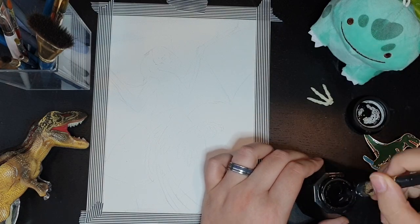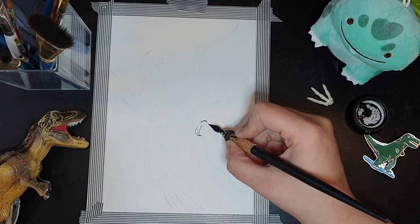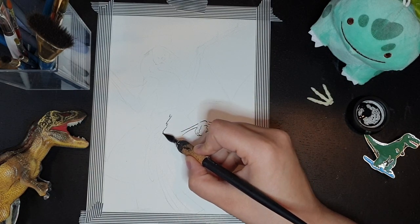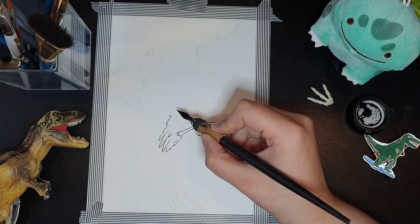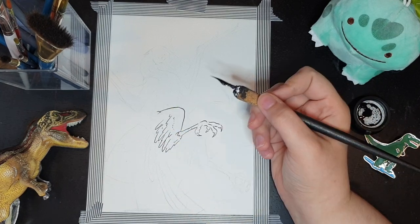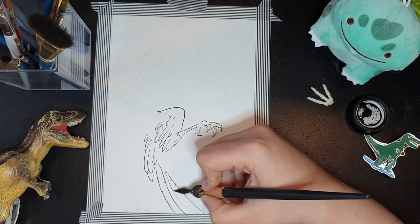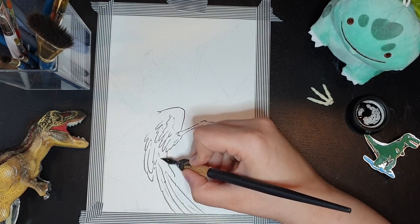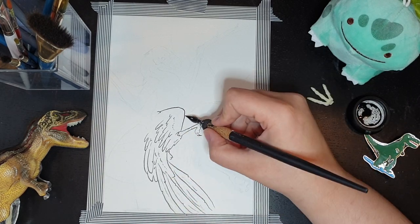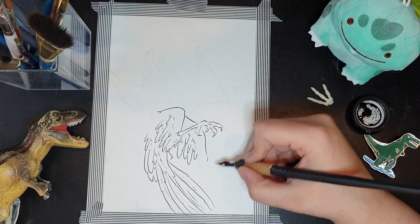Welcome back to the third installment of Hello New Dino. I know this series isn't particularly popular compared to some of my others, but I enjoy doing it so much. I have so much fun with doing the research and the art and the studying of anatomy and getting to read scientific journals — it's a lot of fun for me so I'm going to keep doing this.